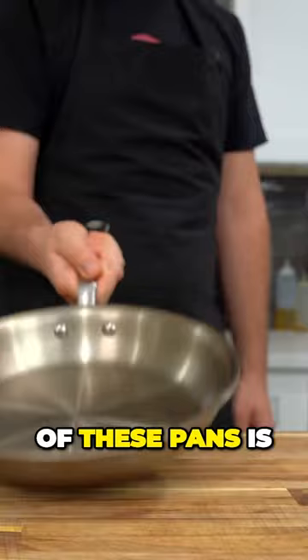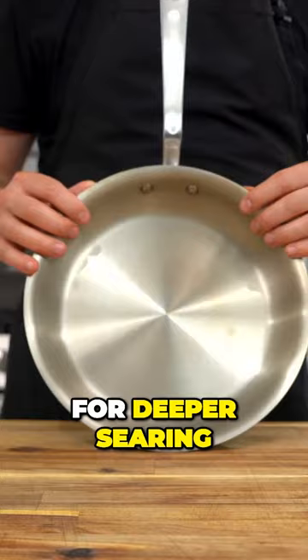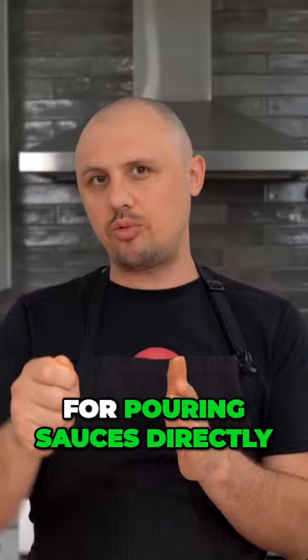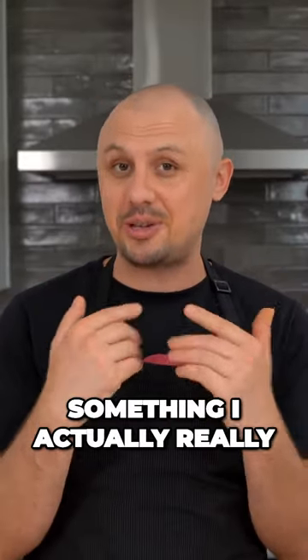Another great feature of these pans is they can go straight from a stovetop into an 800-degree oven. The curvature of the wall of the pan is made for deeper searing and easier flipping, while that rolled rim around the very edge helps for pouring sauces directly out of the pan, which is something I actually really care about.